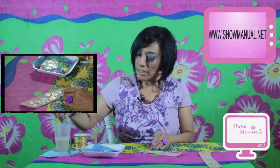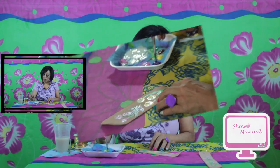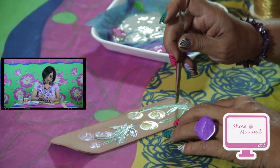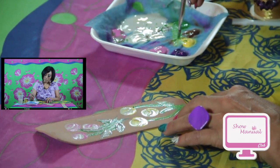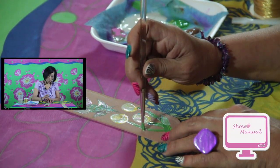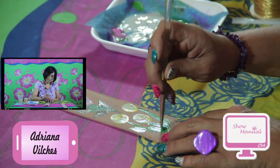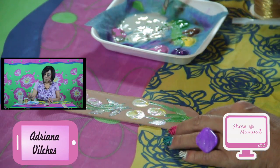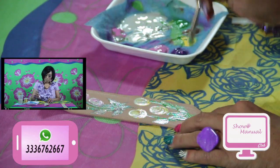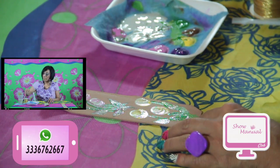Nuestro pincel tiene que bailar para que nos pueda dar el movimiento de la hoja. Regreso al blanco, verde con un poquito de rosa y hago otra hojita. Ahorita vamos a poner unas hojitas en el siguiente buquete de flores. Limpio mi pincel porque necesito el otro tono de verde para mis hojitas amarillas. Voy al otro tono de verde con amarillo, pongo un poquito de luz y hago mi primera hoja.